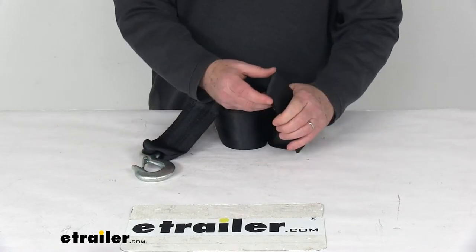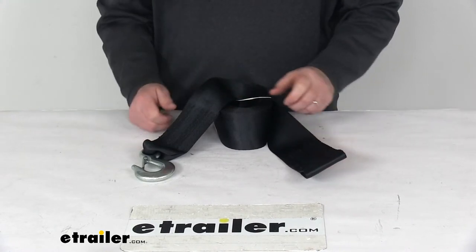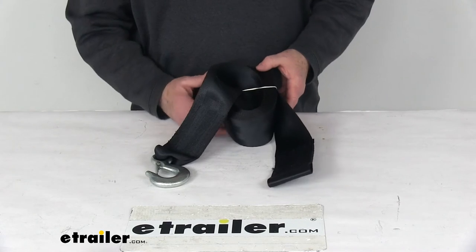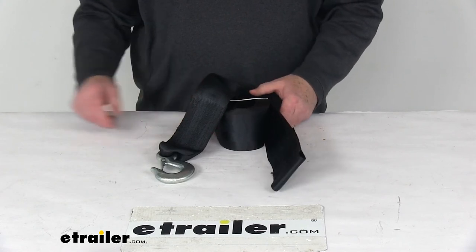On this end it has a loop that you put onto your winch, then wrap it around and crank your winch to wind the strap up. On the other end is your hook with the safety latch. That should do it for the review on the Fulton 3-inch wide by 20-foot long heavy-duty winch strap with hook and a 4,000 pound working load limit.